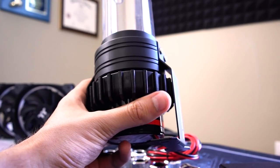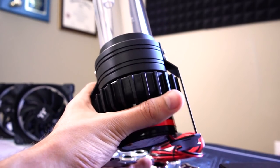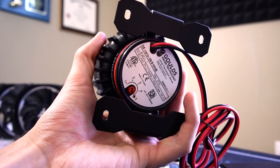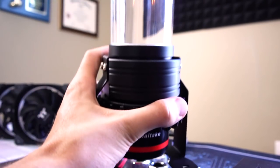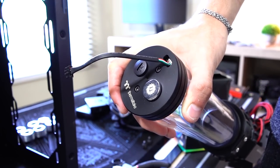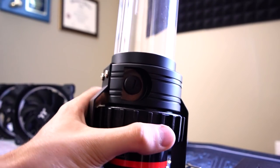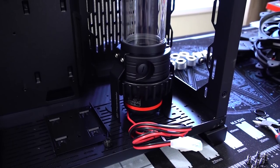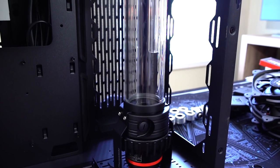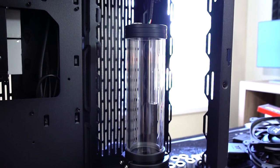The last two things: we have the reservoir pump combo and the PETG tubing — PETG tubing is just tubing, so there's really nothing special about that. This is a D5 pump at the base — a Thermaltake branded D5 pump — and you do have control of the pump speed down below. This is an acrylic reservoir tube with two ports up top, along with a cable to control the integrated RGB LEDs. On the side, you have one port at the base, so three ports in total. I'd like to see a little more flexibility with the number of ports, but for an integrated reservoir pump combo included in a kit, it's not bad.